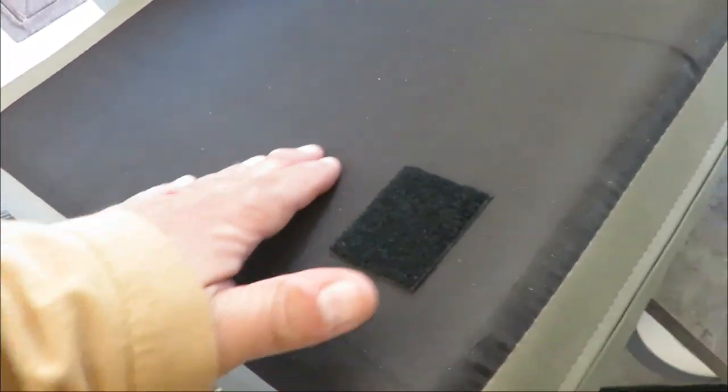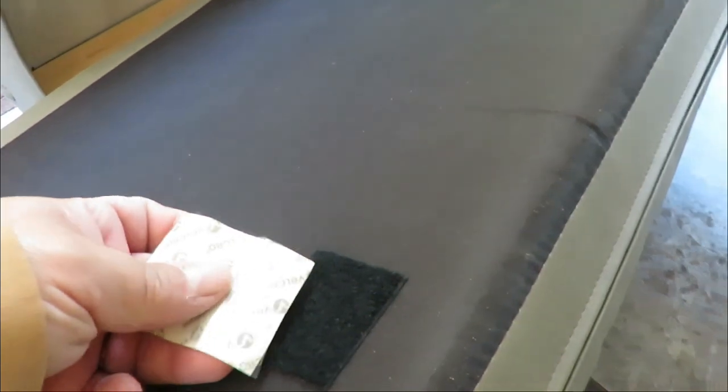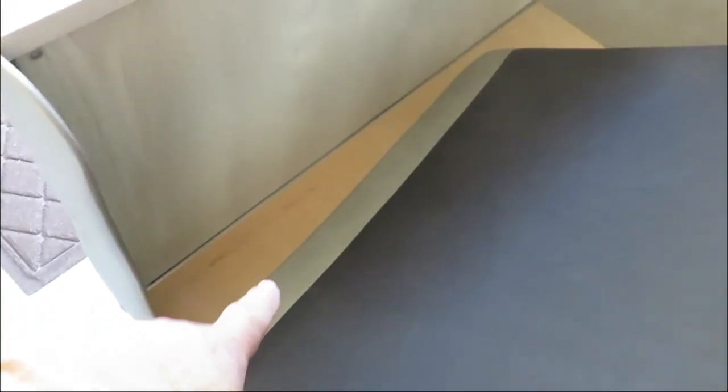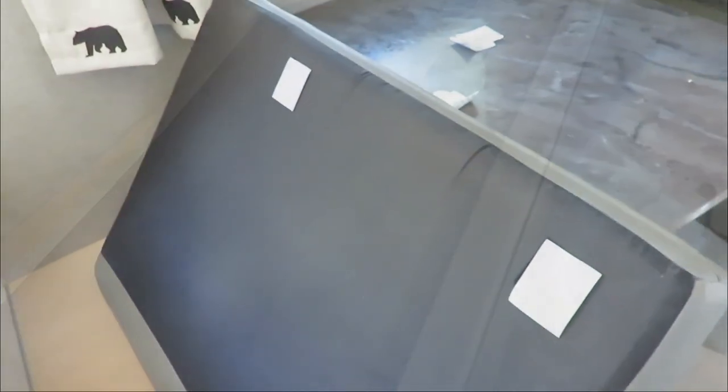My biggest concern is I don't know how well this velcro is gonna stick to this material on the back. We've stuck it on here and we're hoping that works. Eventually if it does, we might put a full strip in. We don't have matching colors so we're using white and black — we'll line it up, put it in place, and stick it to the wood on the other side. We've peeled the plastic off the backs and now we're pressing them down.